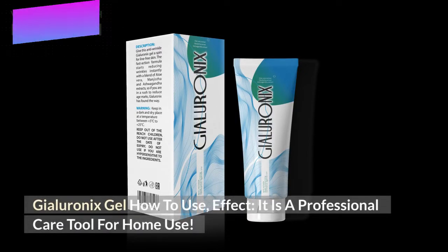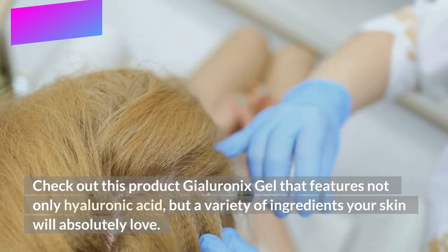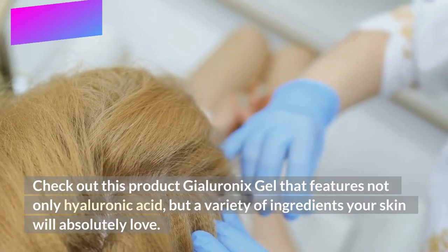Gyloronics Gel — how to use and effect. It is a professional care tool for home use. Check out this product, Gyloronics Gel, that features not only hyaluronic acid, but a variety of ingredients your skin will absolutely love.